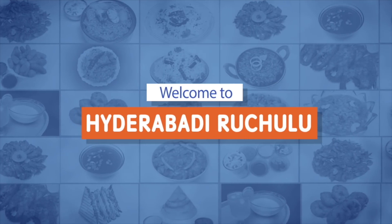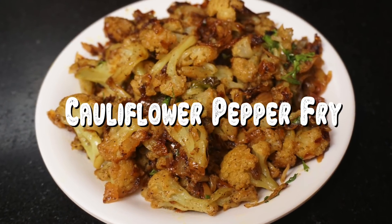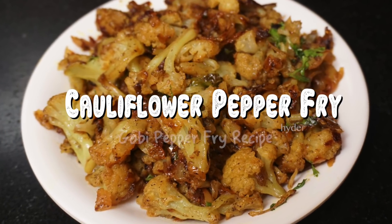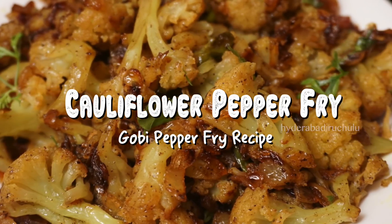Hi! Welcome to Hyderabad. Now we are going to make a cauliflower fry.